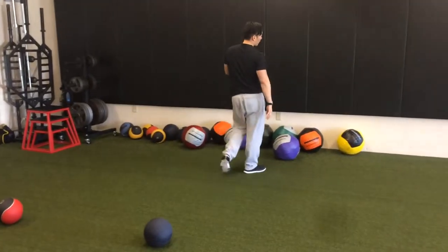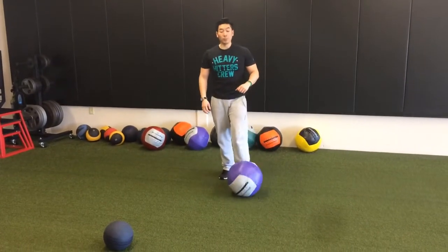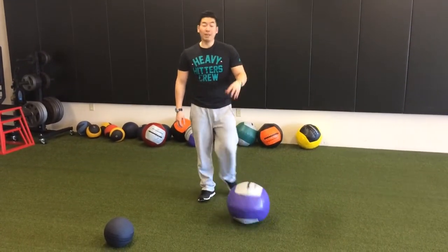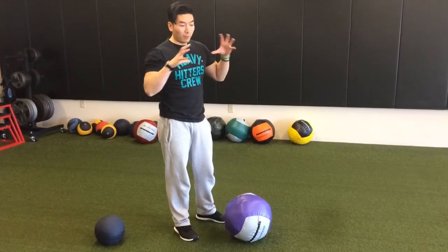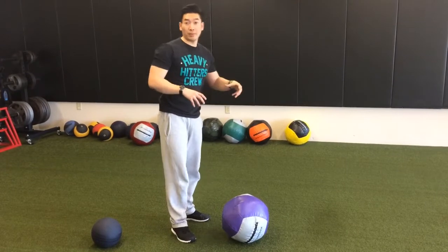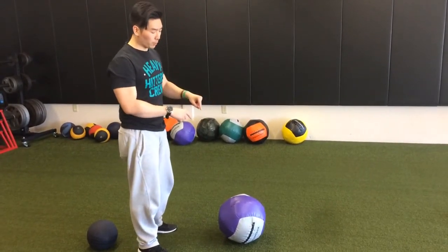If I use something like a Dynamax ball — a few years ago I took a course in Dynamax ball training with the people who invented these balls. They're actually not made for slamming. Of all the exercises they teach, none of them are slam exercises. So I will show you a few exercises that are unique to this ball.